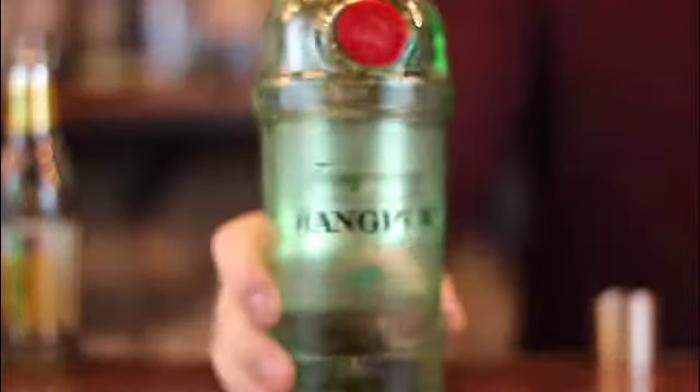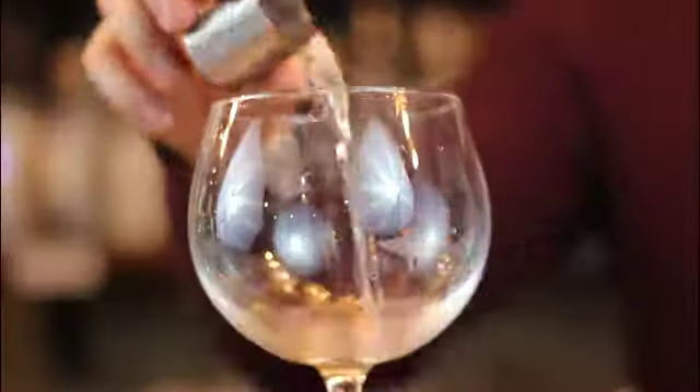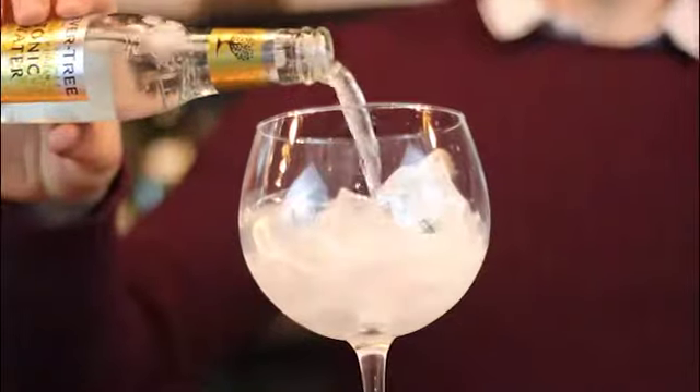Their Rangpur gin is made with Rangpur limes, which are actually more similar to grapefruit in flavour. This makes this gin great with tonic and a slice of grapefruit.